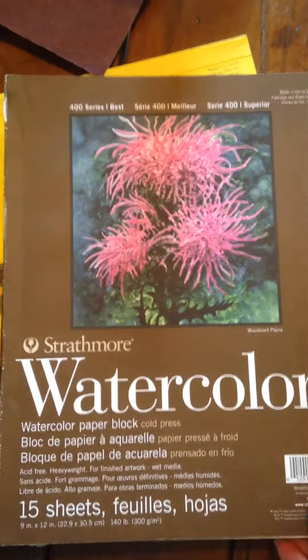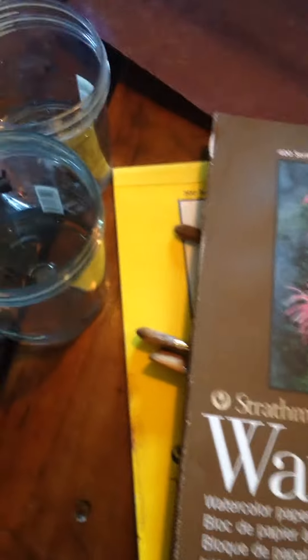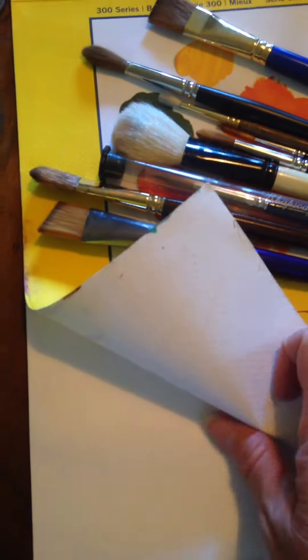Hi guys, just an overview of some of the materials that I've emailed you about. Here's the Strathmore watercolor paper and paper palette — that's kind of a waxy surface. This is great for all the mediums we'll be working in.